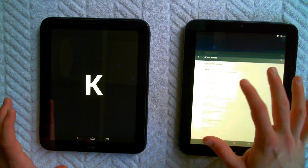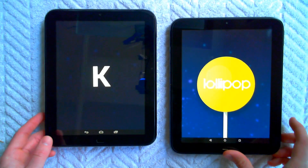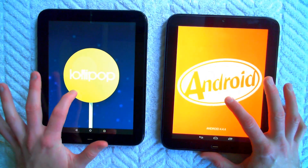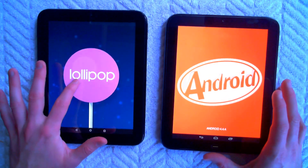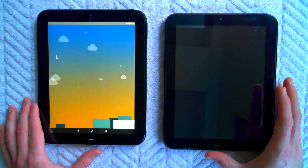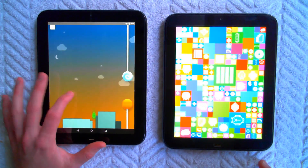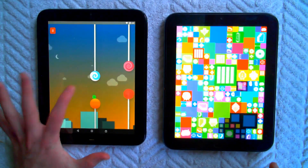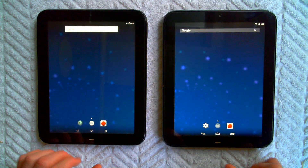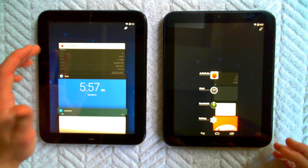Let's see — 4.4.4 KitKat and 5.1.1 Lollipop. It changes colors — okay so now we've got a little flappy Android going on, a little Easter egg hidden. Back to the home screen, here are the app launchers. You can see this is very fluid.